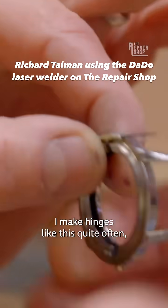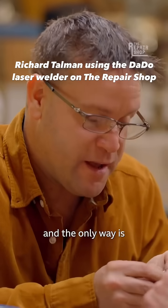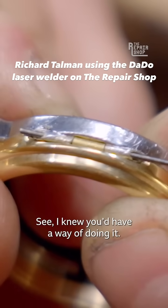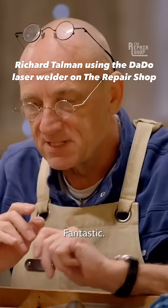That is a massive risk. I make hinges like this quite often when doing brooches, and the only way is to tack these two items together so it remains in exactly the same place while soldering. I can just tack that with the laser welder and get that in the perfect place. Fantastic.